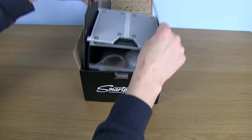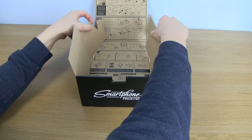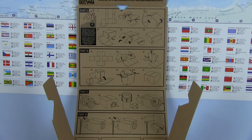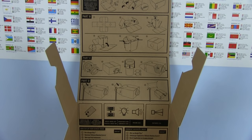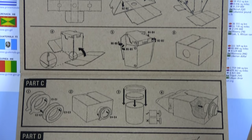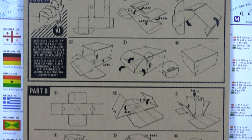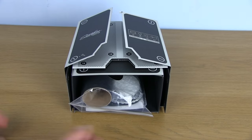Once we have removed all the components we're going to need to build this thing, you may notice that on the inside of the packaging are all the instructions we're going to need to put this together. Normally on this channel we don't read the instructions, but this time I think we might need to make a tiny exception to the rule. If you do accidentally throw them out, there are YouTube videos showing you how to assemble this thing.